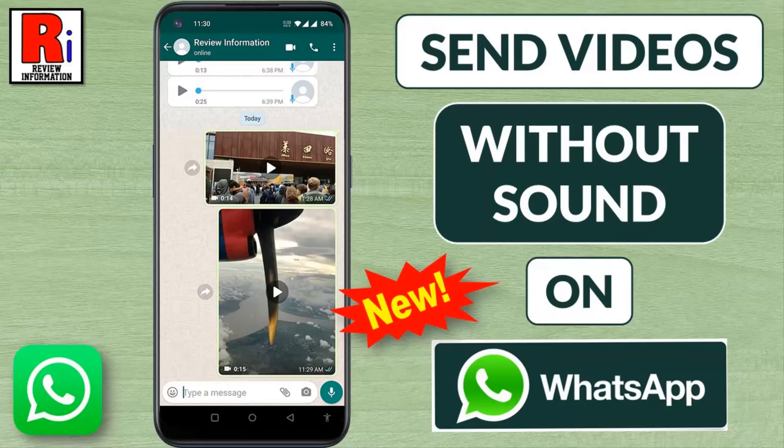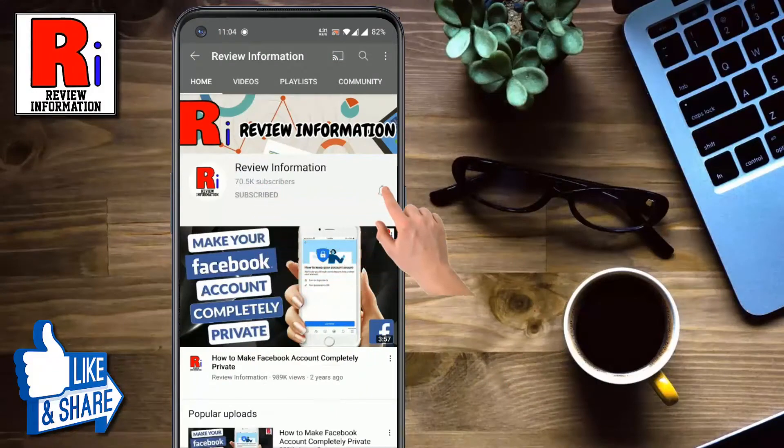Hello viewers and welcome to Review Information. In this video I will show you how to mute videos before sending them on WhatsApp. Subscribe to my channel and hit the bell icon to get notified of any updates.